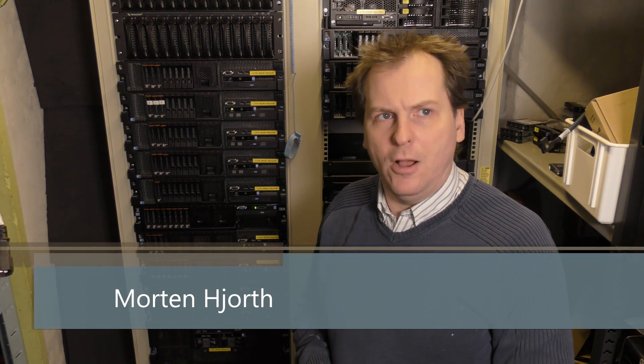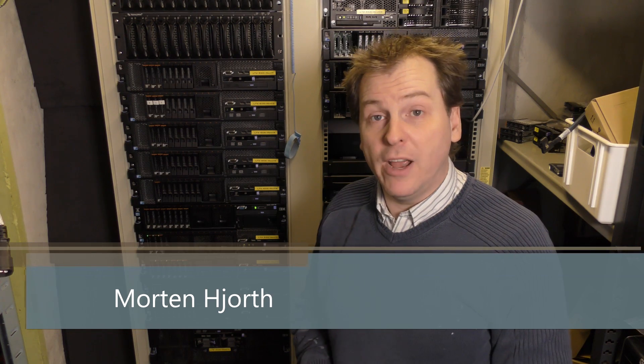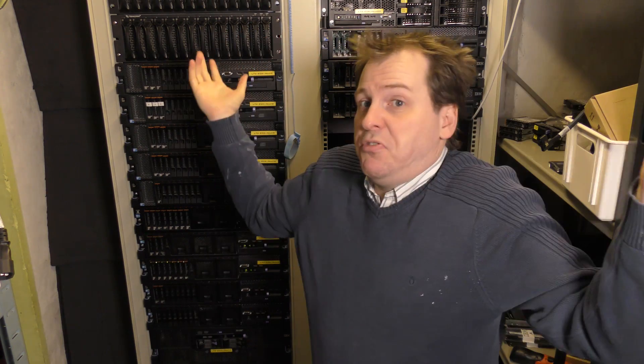Hi and welcome to my playhouse. Today I'm gonna be doing a backup - you heard me right, a backup. You don't hear that from me very often, but I do try to keep some of my data safe. A lot of my data is whatever, but some of it I do like to keep safe.